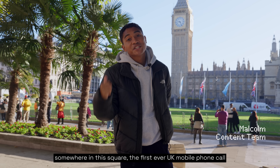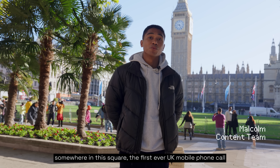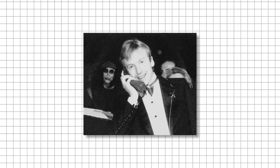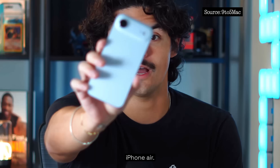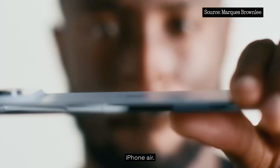Four years ago, somewhere in this square, the first ever UK mobile phone call was made by a guy called Michael Harrison on the Vodafone BT1. But how did we get from that to this? The iPhone Air.